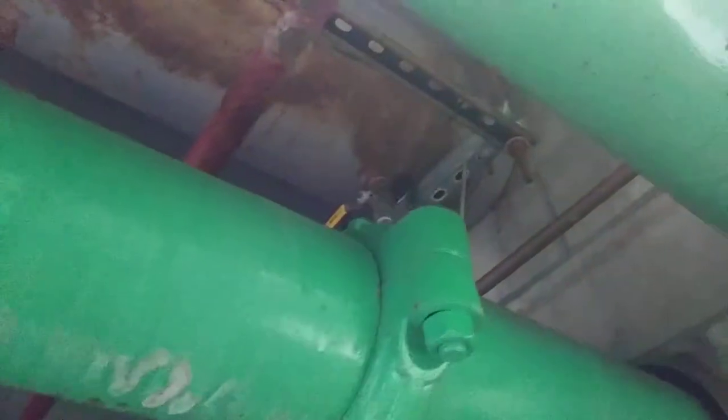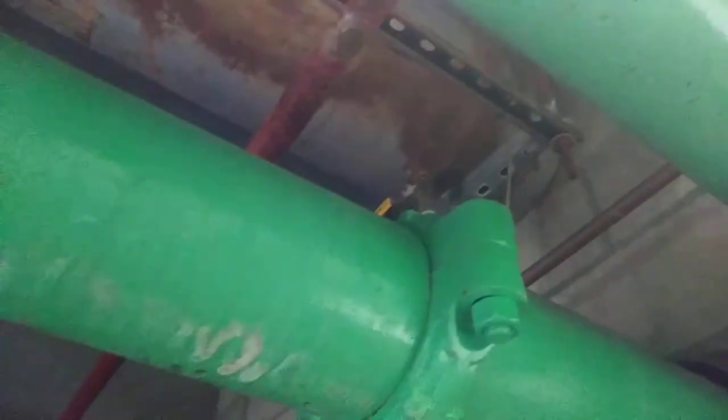I also replaced the drain valve on the expansion tank — just had a stupid little garden valve on there before. You need to be able to pull the valve out of those things to get the chunks out.